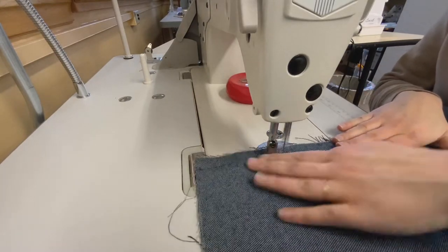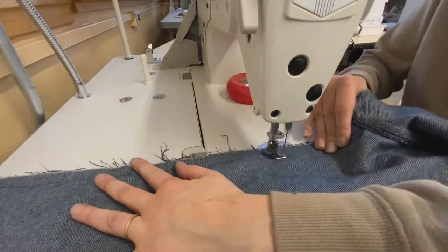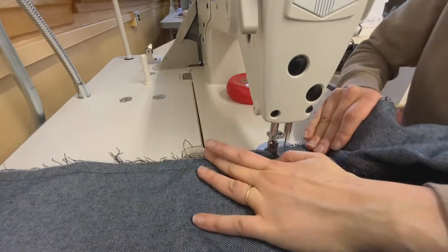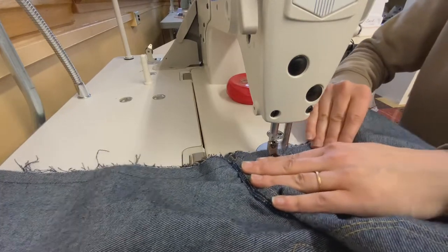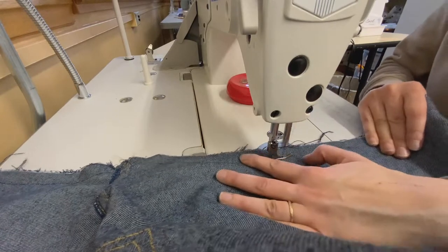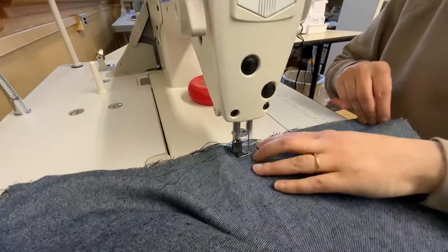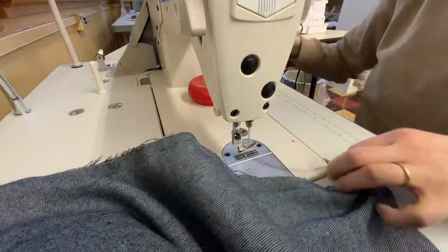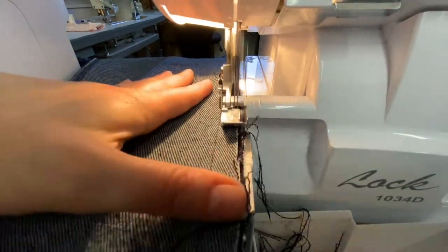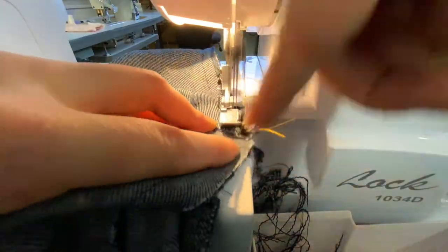Use your five-eighths or half-inch seam allowance — whichever your pattern allots — and stitch the inseam together. Sometimes you'll need to roll the pant and pull with your right hand so the seams match. If your thread breaks, go back, re-thread, backstitch directly over your original stitch, continue stitching, and end with a back stitch. Ensure your lines match up, then head to the serger and line up the left edge of the presser foot with your edge — only trimming off a little bit of the frayed edges — and serge the inseam together.